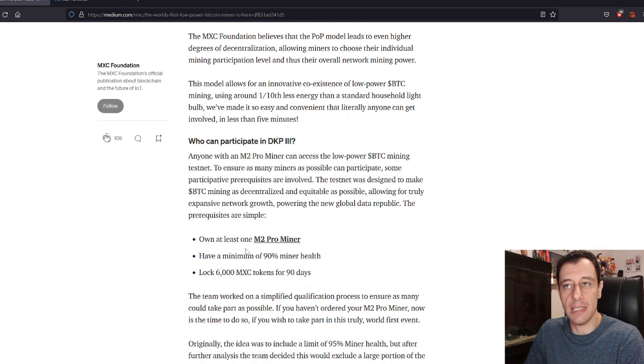You need to own at least one M2 Pro Miner. You need to have a minimum of 90% miner health. And you also need to lock 6,000 MXC tokens for 90 days — so effectively for 3 months.